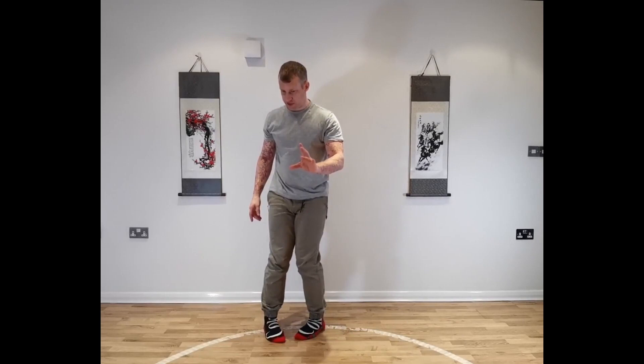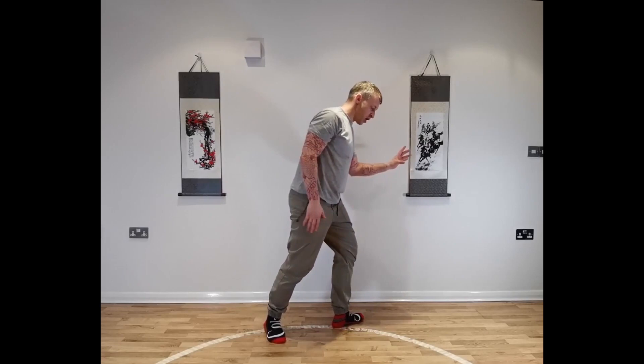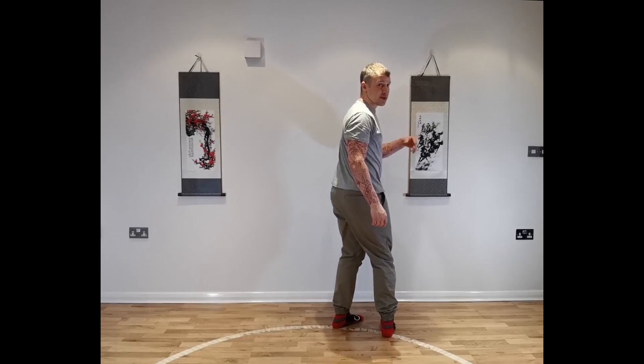Now the hand moves across to the left, we're going to pull down a second time, place the heel on the circumference, but this time we're facing out of the circle. We step around, place the heel on the circumference. It's from here that we start the second part of the section.